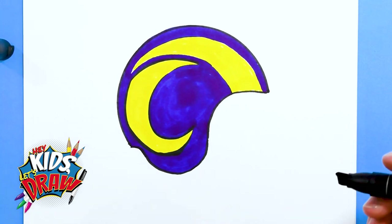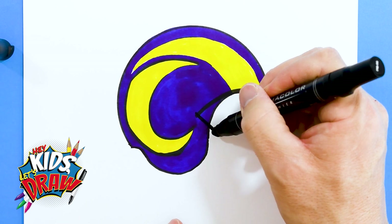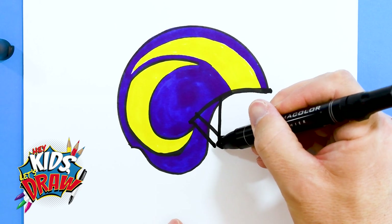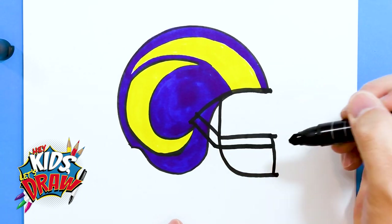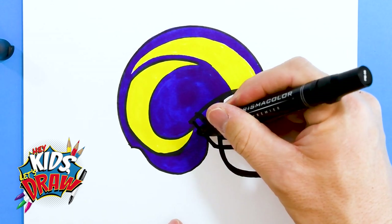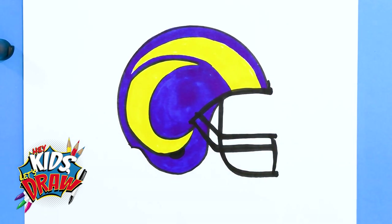I'm going to get the black — we're going to do a face mask here, a black face mask because it's just quick and simple. Go down. That should work for our face mask. Now we're going to color these in a little bit thicker, a little bit wider, and black just so they pop a little more.